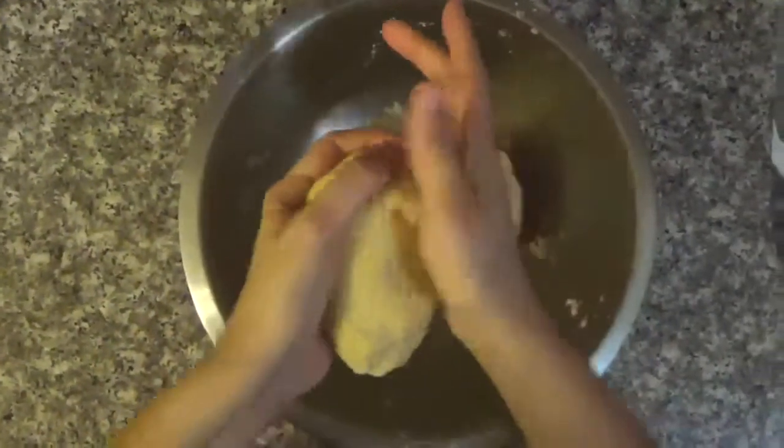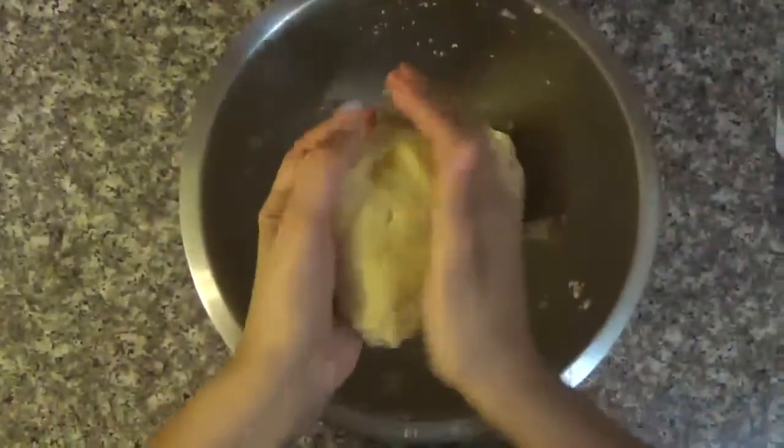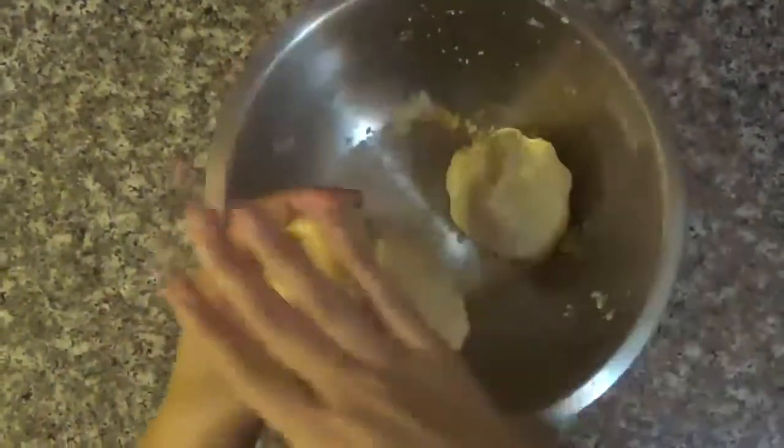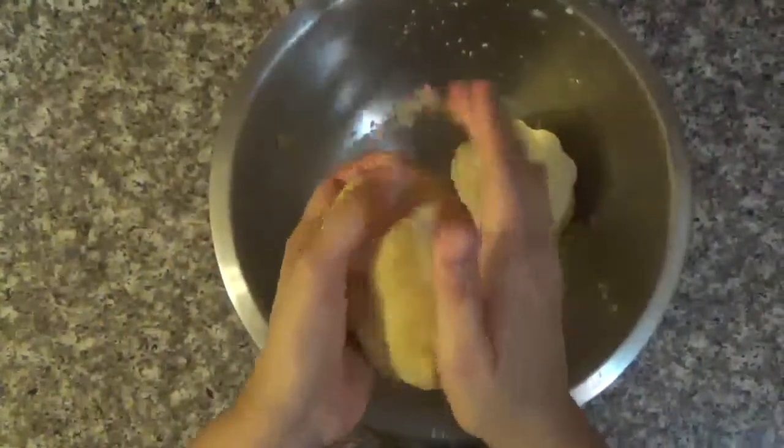When it's starting to become a dough and stop sticking from your hands, make a little ball for the top and a bigger one so you can make the base. Now let's make the filling.